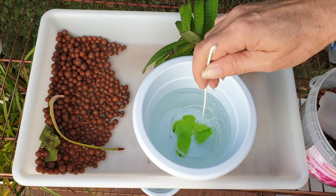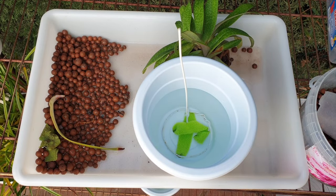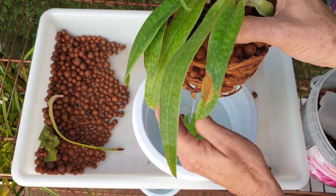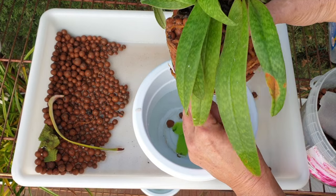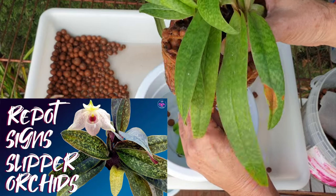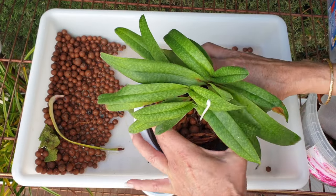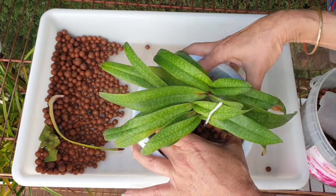Another thing I'm going to do for this orchid is give her a support, which I never did in the four years I've had her. But this orchid has such beautiful blooms — they're a bit large for the flower stem and they would actually be too droopy. I've always had difficulty presenting them beautifully. What I'm trying to do now is get the support to thread so that it comes out in the middle. I want it in the middle because this way I don't need that much wire when it comes to presenting the blooms.